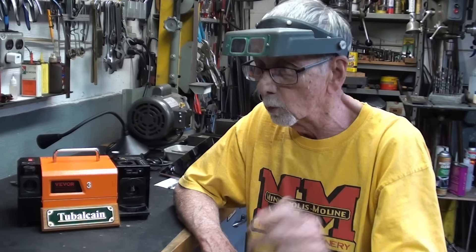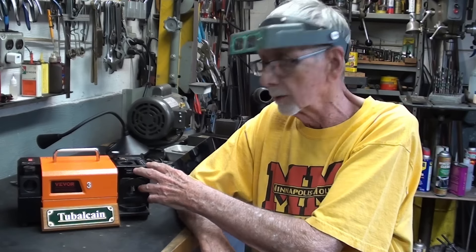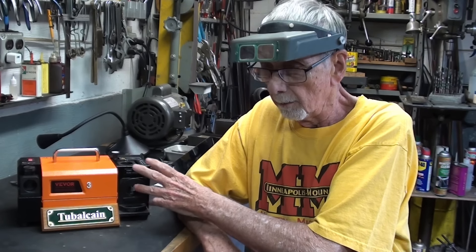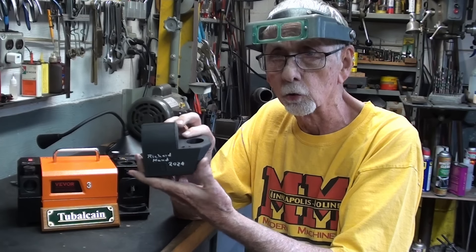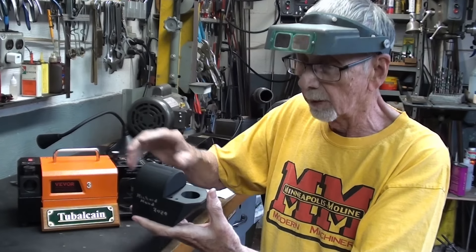I got a little bit ahead of myself in the last video, which would have been 976. This is 977, and in this one I'm simply going to show you how I went about mounting a little dust collection system that a man made for me.